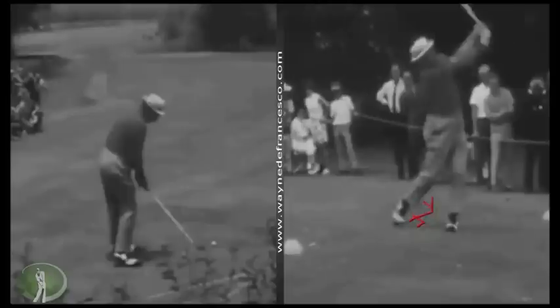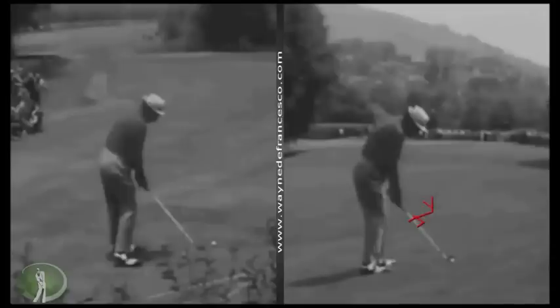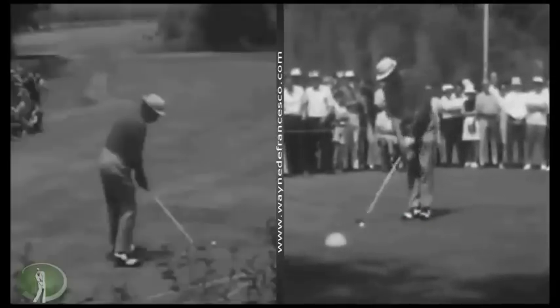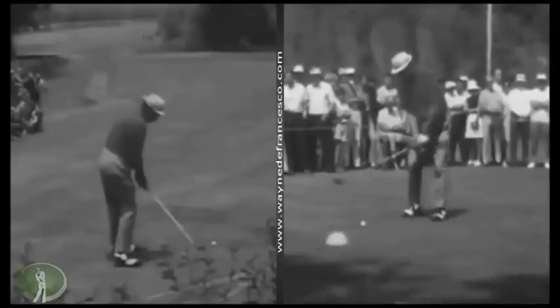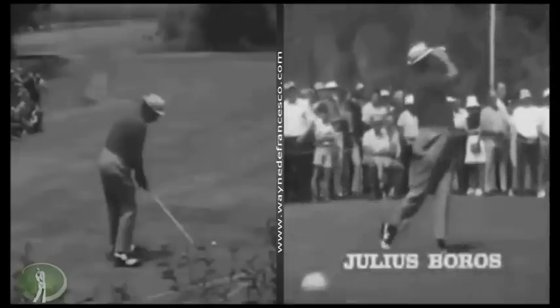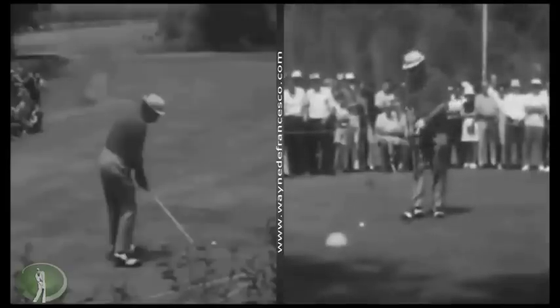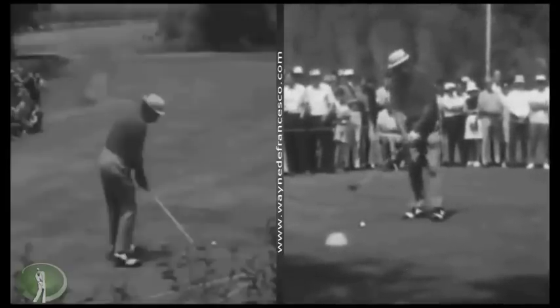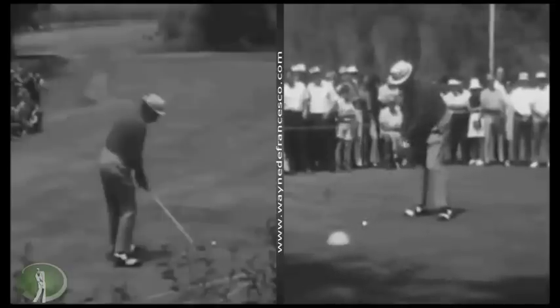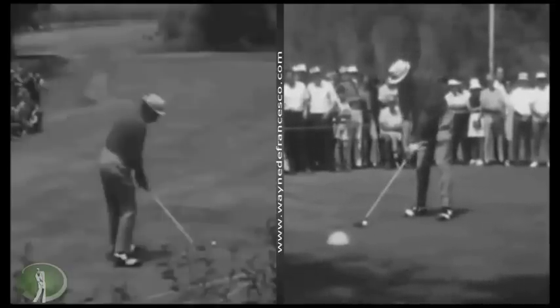Great, fluid motion — and you know he could really strike it because he finished in the top five nine times in the US Open and he won two of them. The first US Open he won was actually the very first tournament he won on the PGA Tour, and he won by four shots.